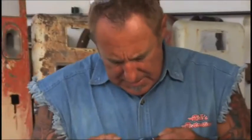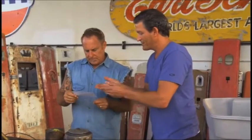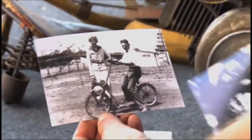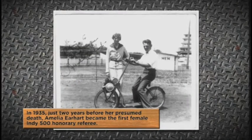This is a photograph of Dale Drake driving this. Absolutely incredible. And so another picture is of Amelia Earhart posing with it. That's an incredible picture. She was a honorary judge at Indy in 1935.